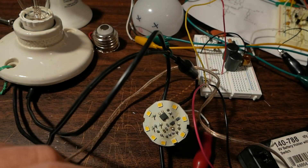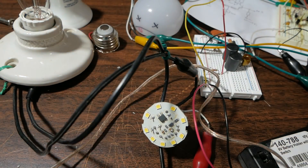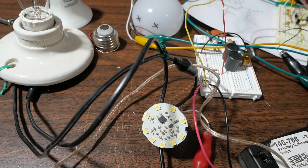You can see it lights right up. So that LED is definitely open.